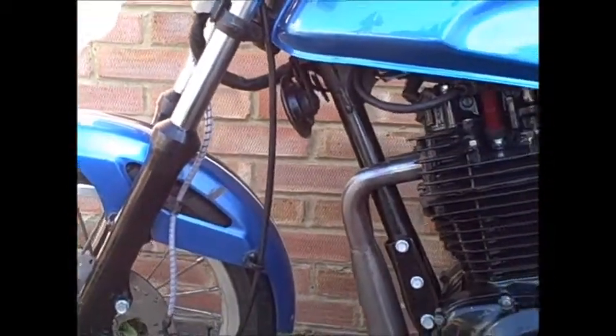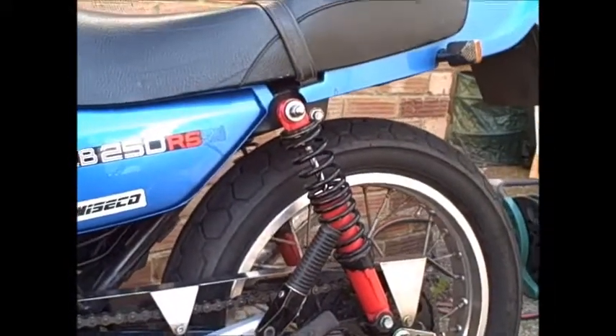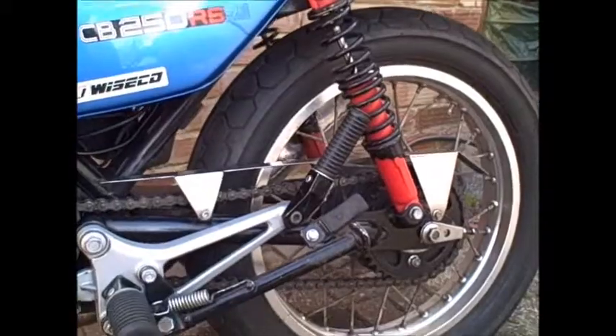Apart from that, it's nearly done. It just needs an MOT.